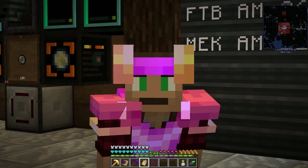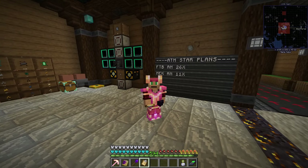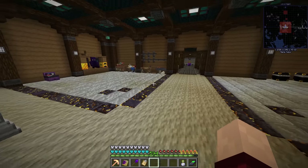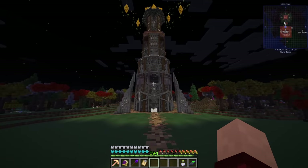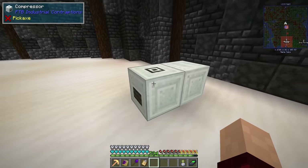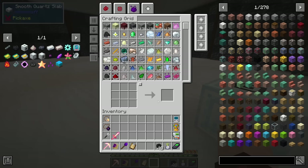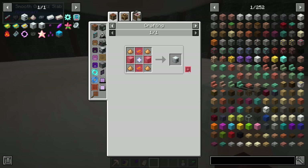Hello everyone, welcome back to All the Mods 8, and I think it's time to start working towards antimatter of both varieties, because they're going to be very important and I feel like they're going to take a fair bit of time to sort out. In the last episode we were doing a few things and starting to work out these FTB contraptions. If I'm going to be making an antimatter constructor, I'm going to have to set up some different kinds of power using those FTB contraptions.